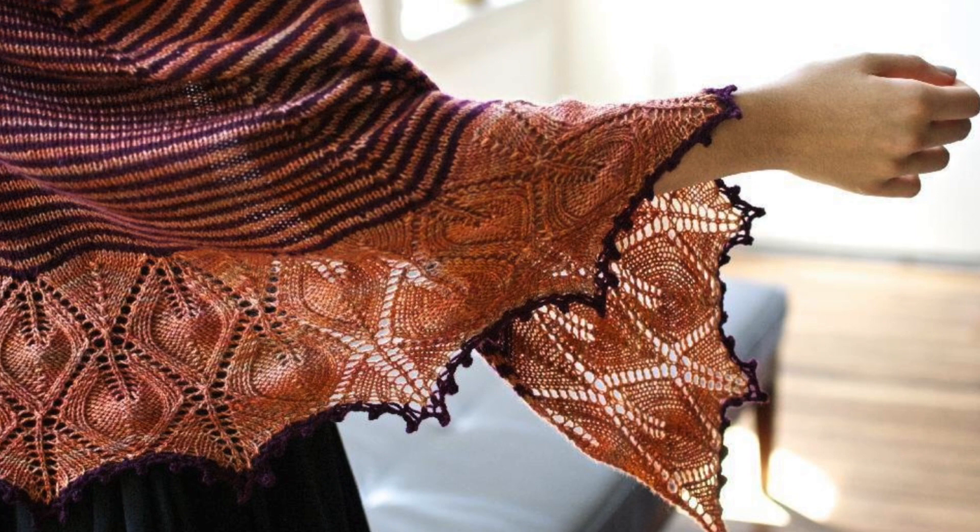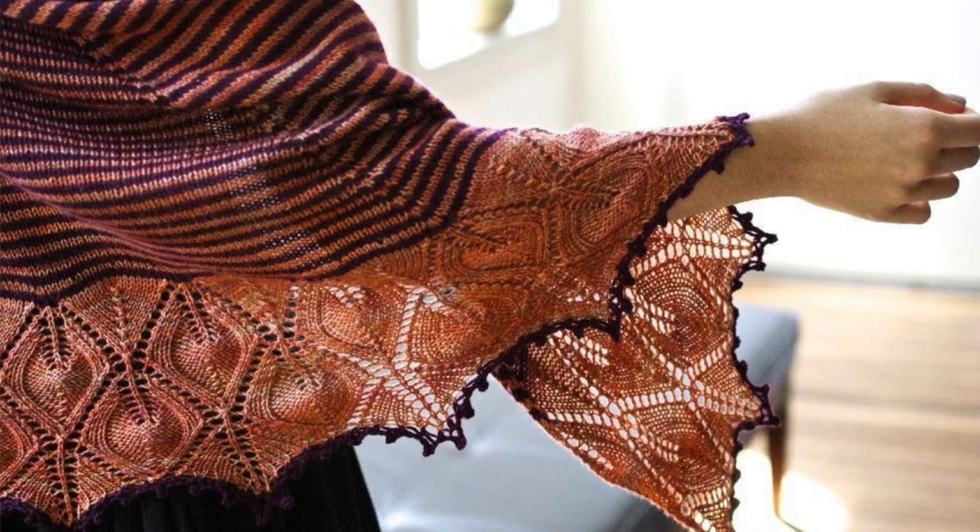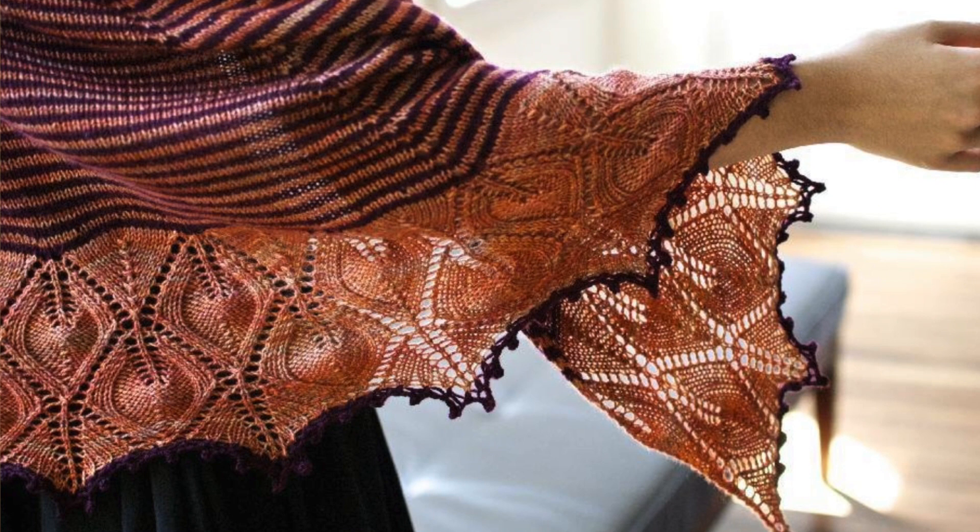Then we have Winter Wonderland by Kirsten Kapur. This one's knit in two colors of fingering weight yarn and uses four wedges created with yarn overs to create the shape. The main body of the shawl is worked in stockinette, alternating between the two colors to create narrow stripes. It's finished with a pretty lace border in one color and a picot bind off in the contrasting color.